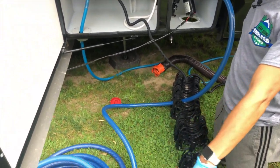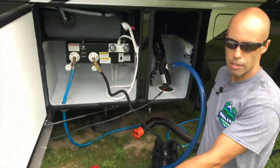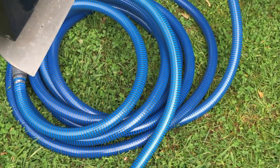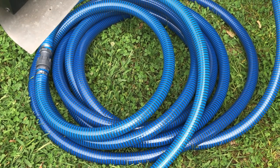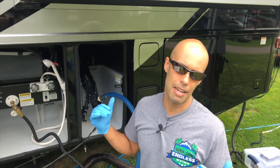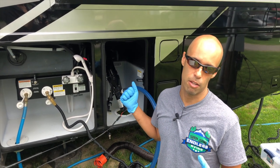You can check it coming through here — you can see it all going through the hose. We're going to let that dump out, which will take about a minute or two, then we'll come back when we pull the gray tank.